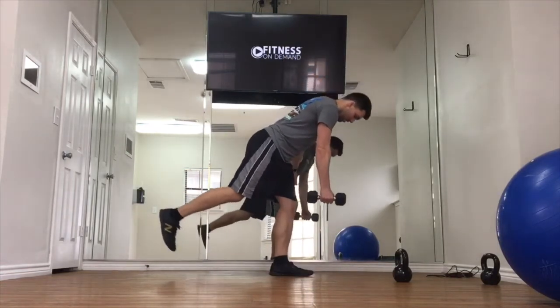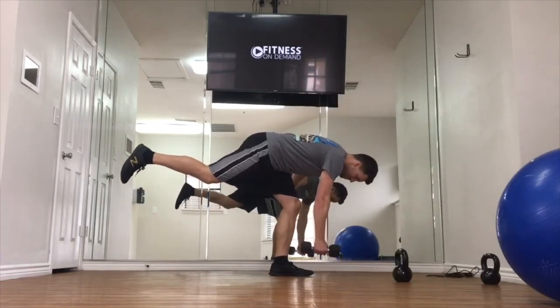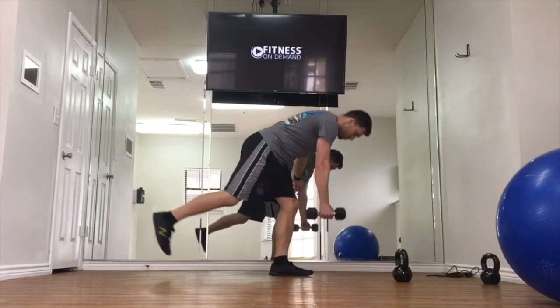Move with intent, nice and controlled. Minimize any side-to-side shake in your knee and try to get to that parallel position and then back up.